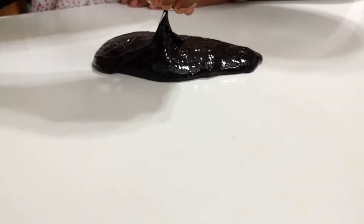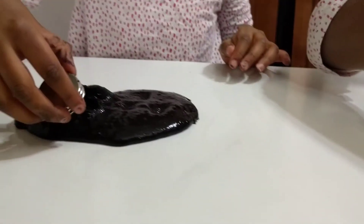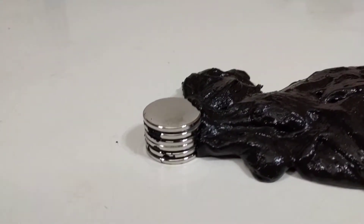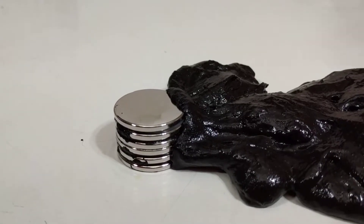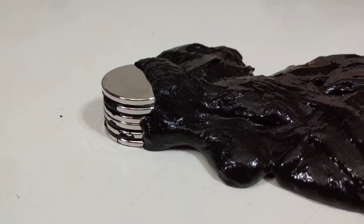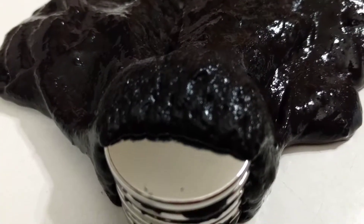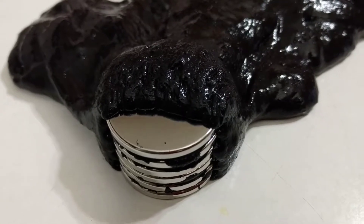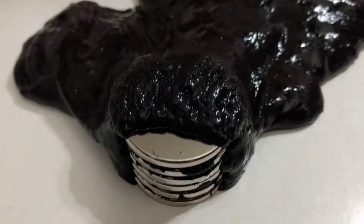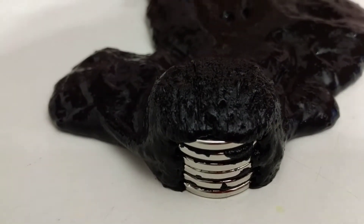It's slime and it's magnetic, and that's why we call it magnet slime. Wow, it's going really fast now — it's getting slower on the top. It's right there. Wow, it's so fast!